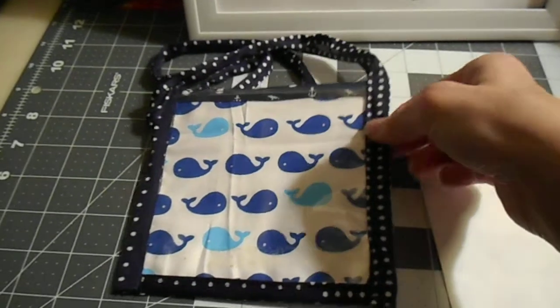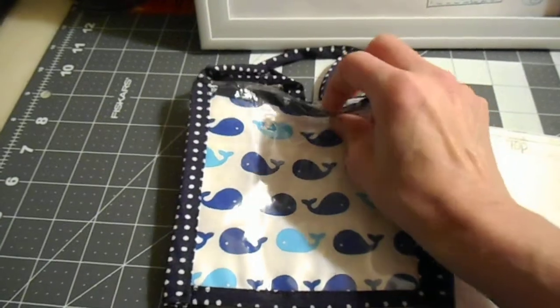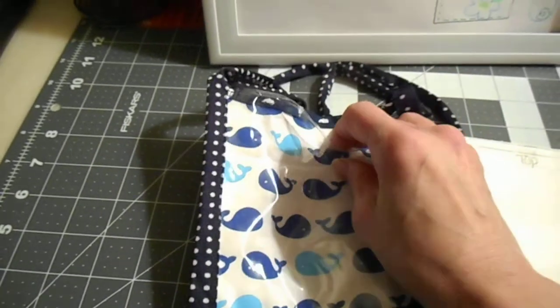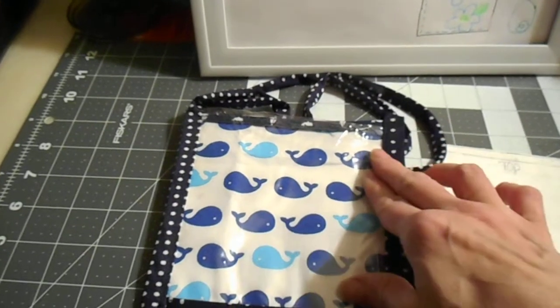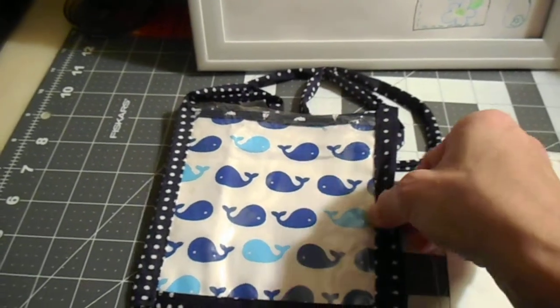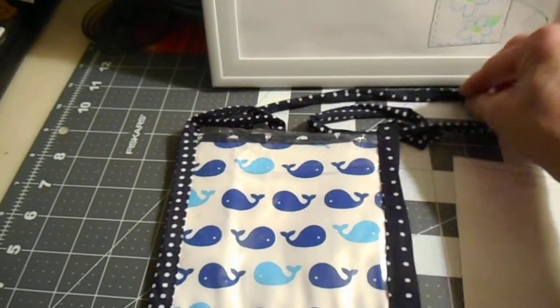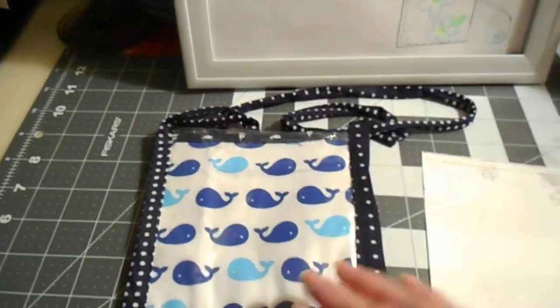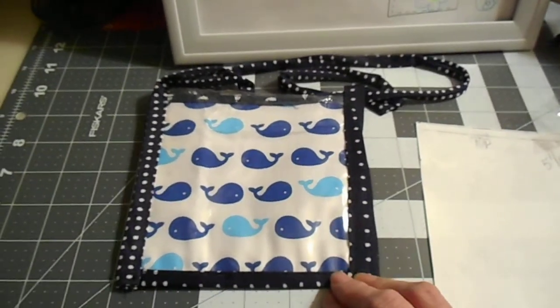I did the same on the back — the vinyl to the backing — and then I put the two pieces together and sewed bias tape all the way around. That makes the loop to go around the neck for the name badge.